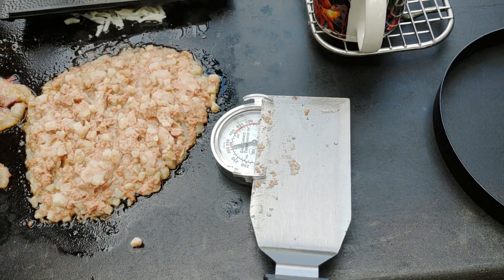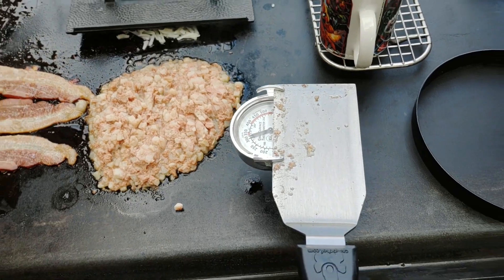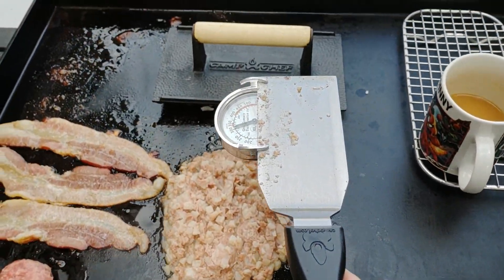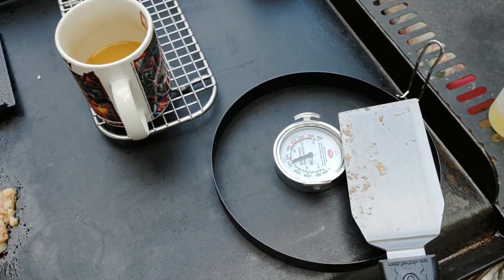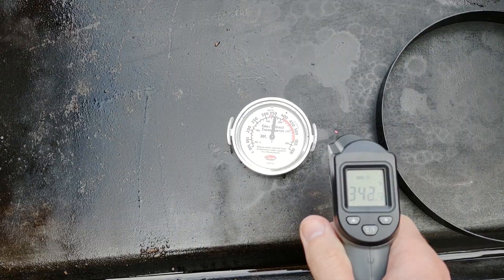It's a flat thermometer that goes right on the top — you can move it with a spatula, as you see here. I used it for my breakfast cook this morning. I'm pretty happy with it. I'll do a full review later. I'm just excited to have it.